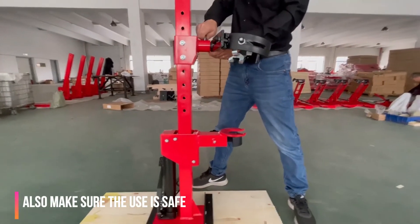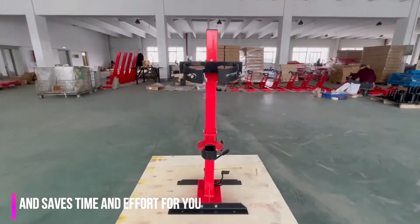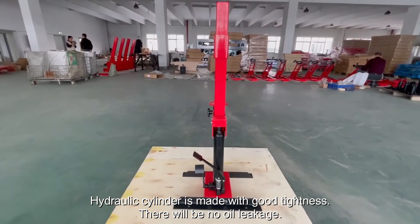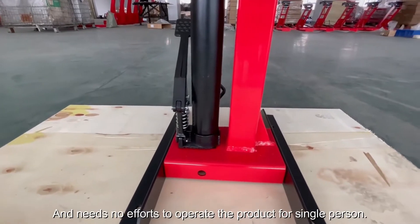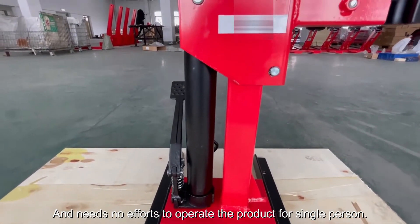It also makes sure the use is safe, saving time and effort for you. The hydraulic cylinder is made with good seals — there will be no oil leakage, and it needs no extra effort to operate, even for a single person.